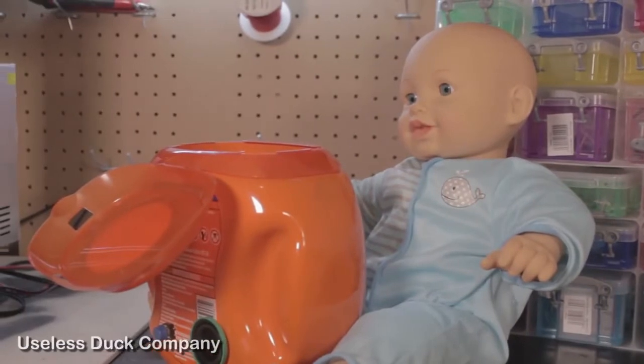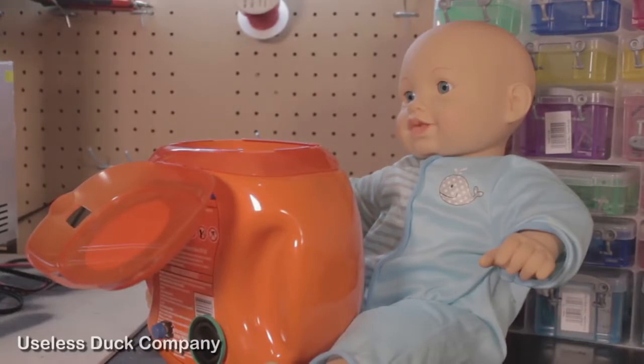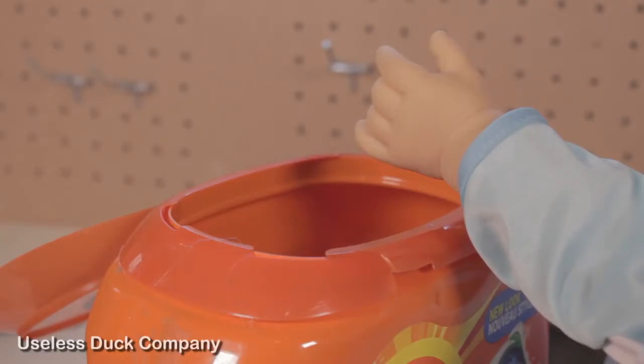Let's say a baby has gotten to a box of Tide Pods and has opened the lid. Now the box knows that it's not a parent, because the baby hasn't pushed the button within those five seconds. So to protect the baby and prevent it from eating a pod, the box deploys a 30,000 volt taser.